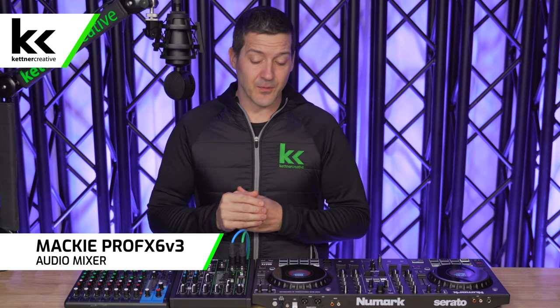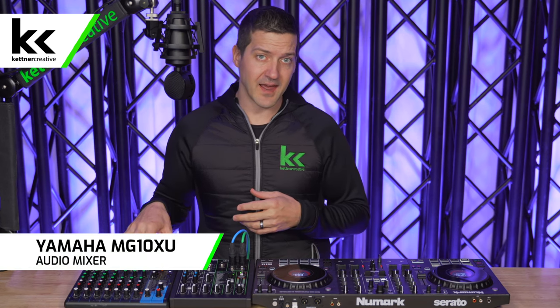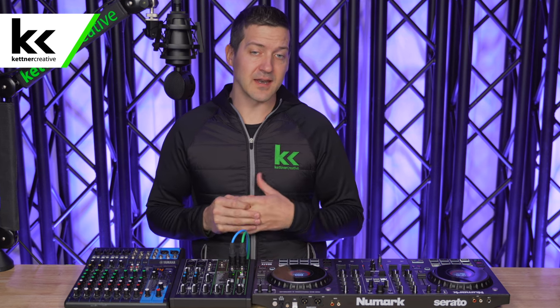In this video today we're using the Mackie ProFX6v3. This is an awesome audio mixer with a whole bunch of features that we're going to walk through later in this video. Another mixer worth considering for DJs is the Yamaha MG10XU. It has a couple extra features that the Mackie doesn't, but the Mackie really does hit the sweet spot of what DJs need when looking for an audio mixer to go with their DJ controller.